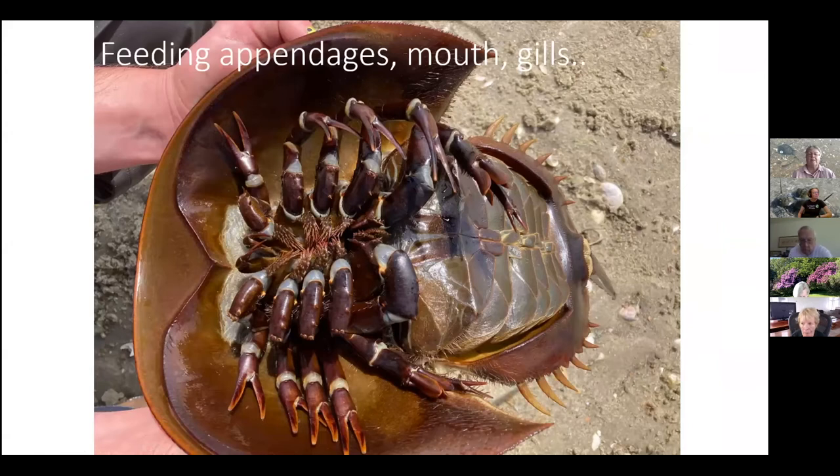The tail is not a stinger. It's called the telson and it's a very important limb — it has a ball-and-socket joint, like your hip. If the horseshoe crab gets flipped over in the surf, it can arc that tail back and use it to pivot itself upright again. If it loses its tail, it will likely lose its life because it loses the ability to right itself. Never pick up a horseshoe crab by its tail. It's not a stinger and the tail always drags along behind the animal.